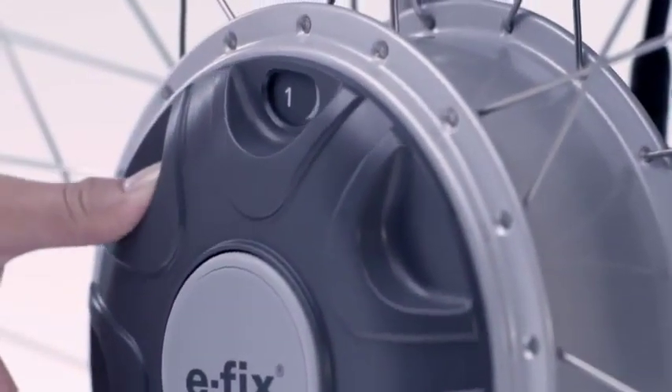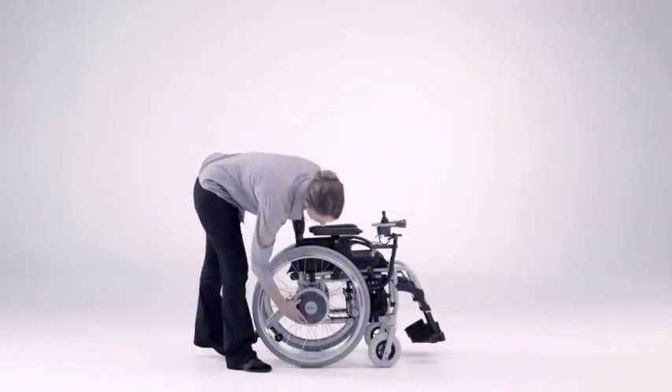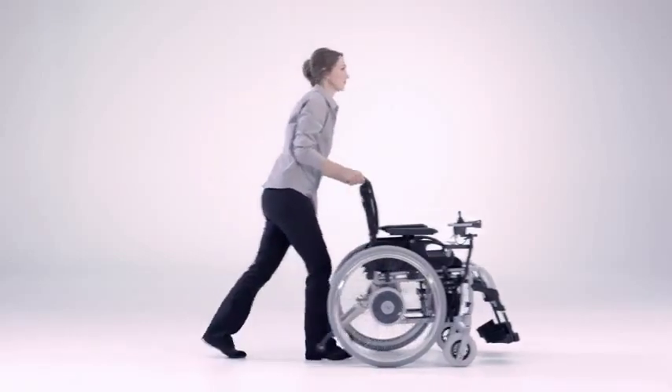The drive wheels are very easy to couple up or uncouple, so you can push by hand if you wish. Or your carer pushes the wheelchair using the handles.